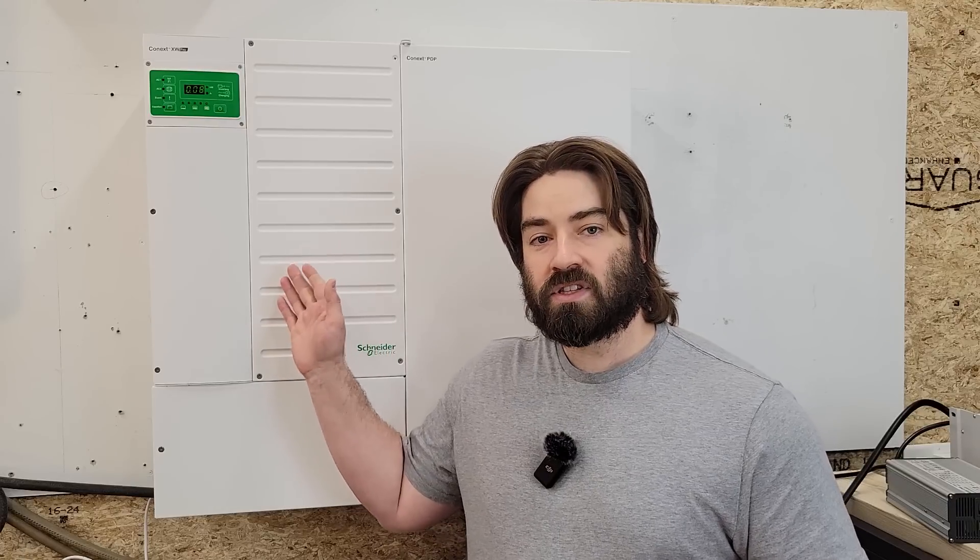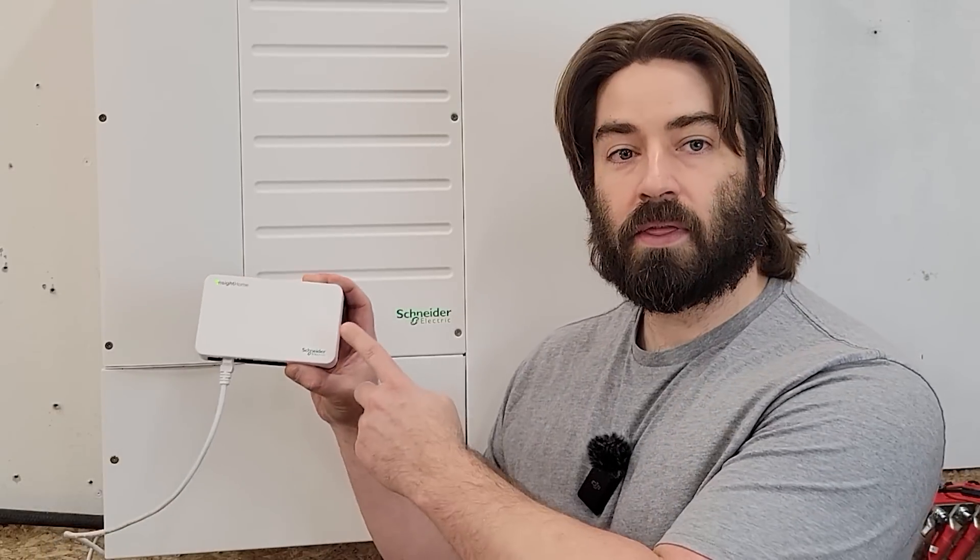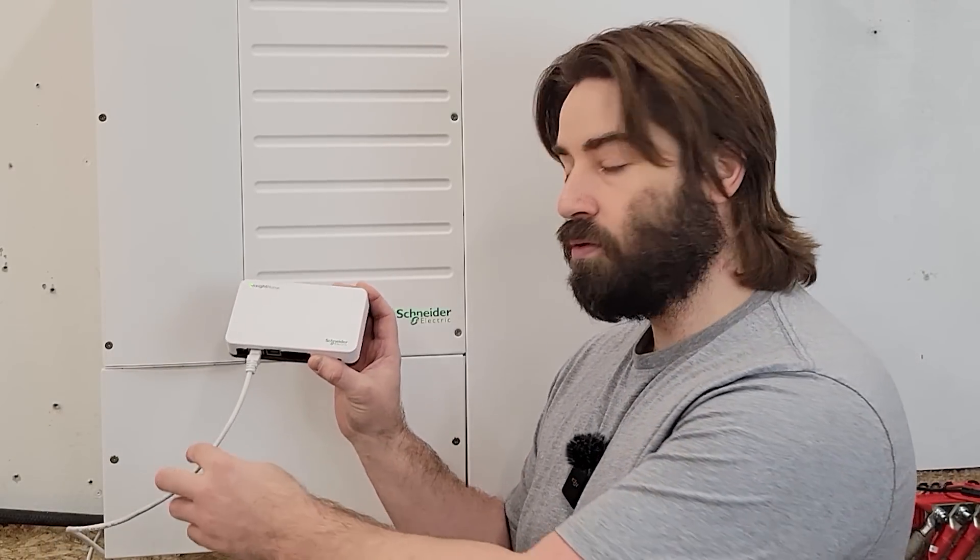I'm David and I'm on a mission to take my house and garage completely off-grid. In previous videos, I've installed this Schneider XW Pro 6848 inverter. Now this inverter works awesome. And in a previous video, I hooked up this Insight Home through their Zanbus communication. I updated the firmware on the Zanbus and updated the firmware on the inverter. But without a display, I'm kind of left in the dark of what's going on.